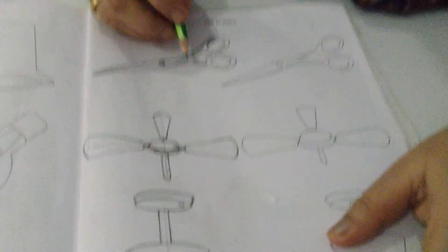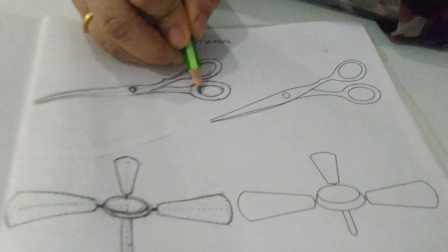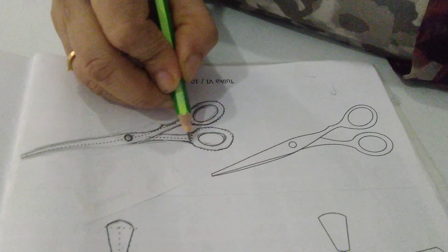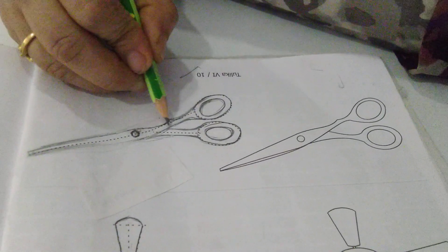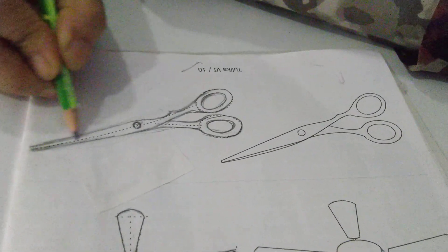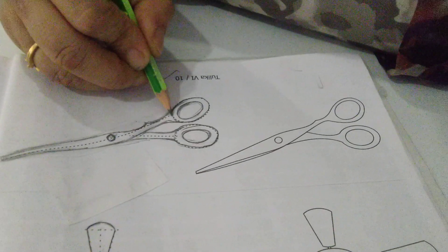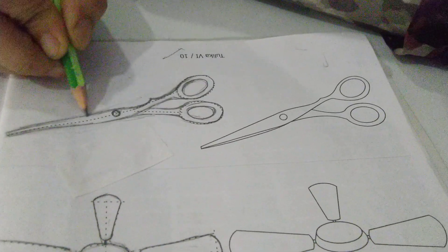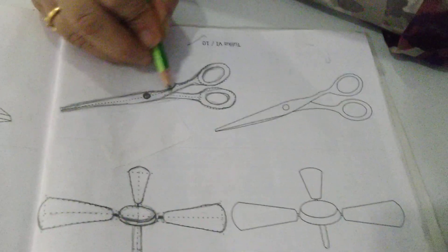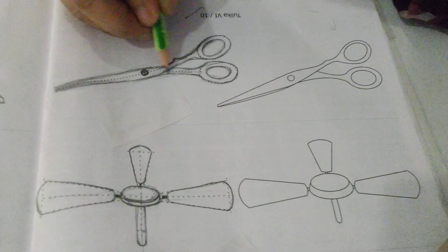Now come to the scissor. In the scissor, as you can see, dotted lines are again given. The inside circle is like this, and the outer one is where you have to give the shape. Like this you will complete the drawing of the scissor. Take the help of the guidelines that are required; those that are not required you will not touch. Give the proper shape with pencil only and then darken it with pencil only.